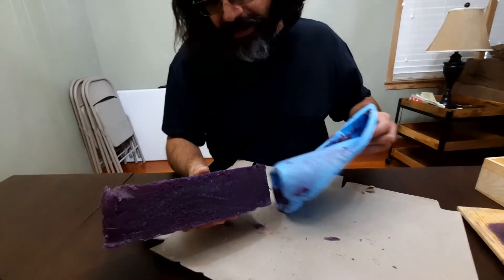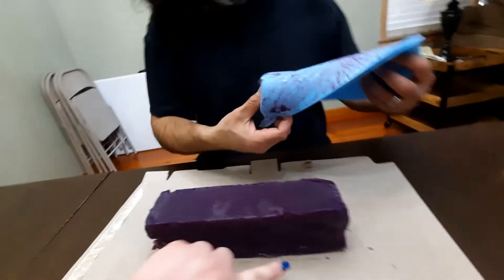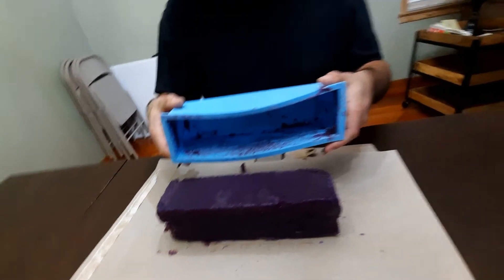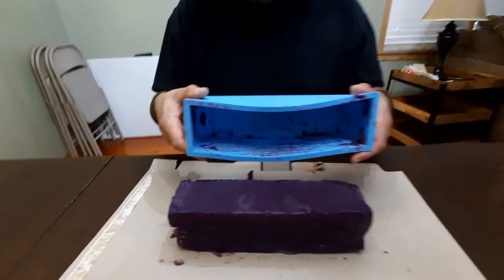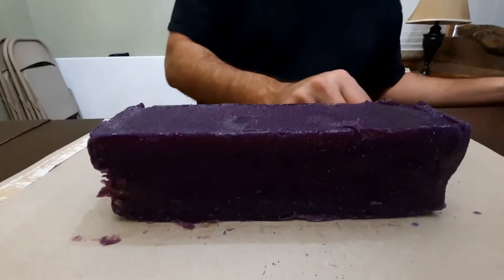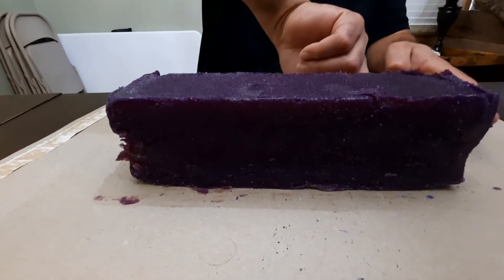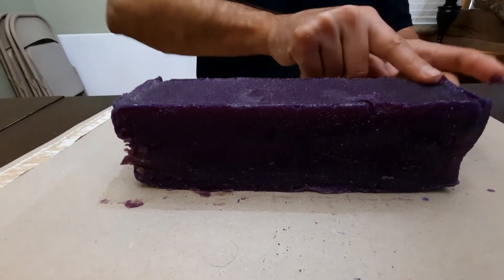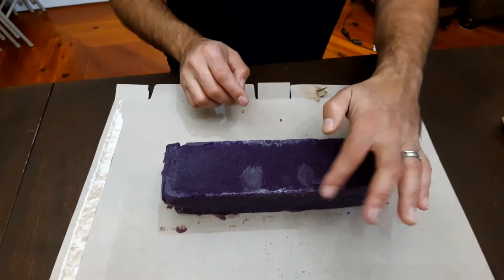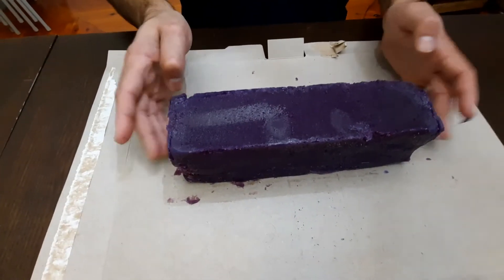Gently now — and ta-da! Definitely soft. Look at the purple on this — that is like an eggplant purple, or royal purple. That is pretty. But you can see it's really soft.